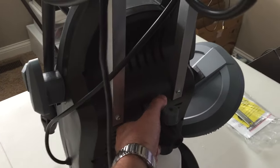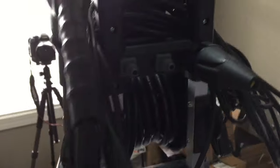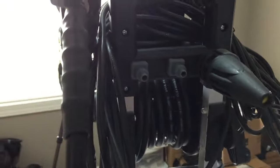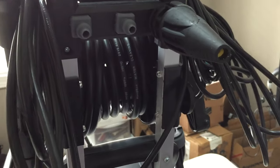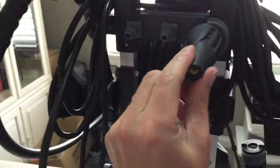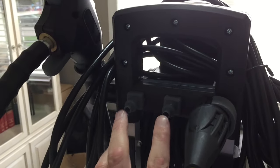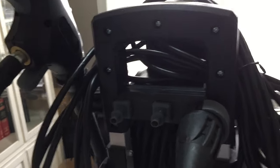Right around back, the soap bottle clips on right here. It's nice — these little clips are here and right at the top where you can clip on your different attachments. Here's another turbo nozzle right up here.